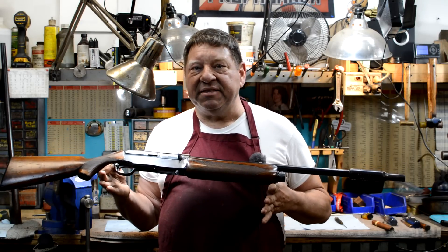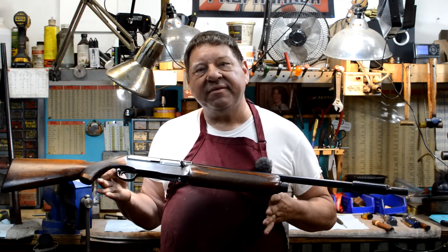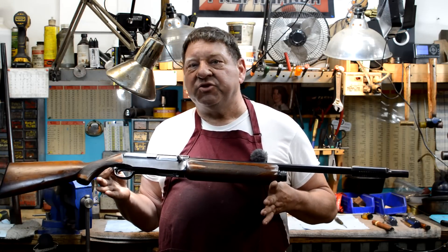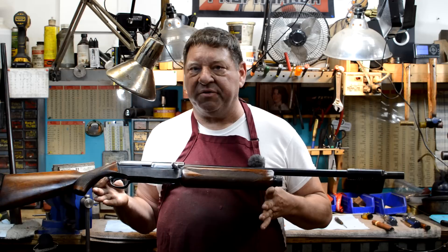This video is a complete disassembly and reassembly sequence video on how to take a Winchester Model 40 down and put it back together again. So if you're one of the other 12 guys in this country that owns one of these things, follow us and we'll show you what we're doing.